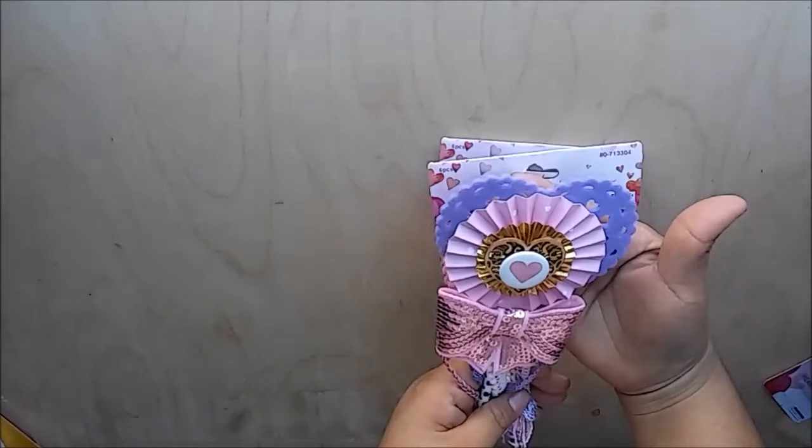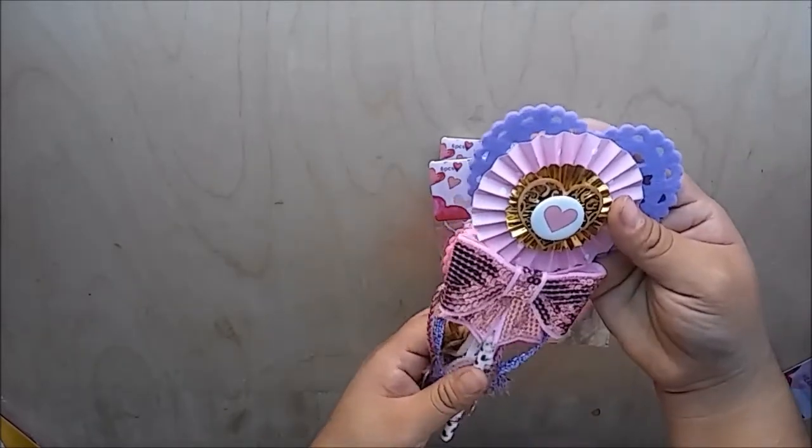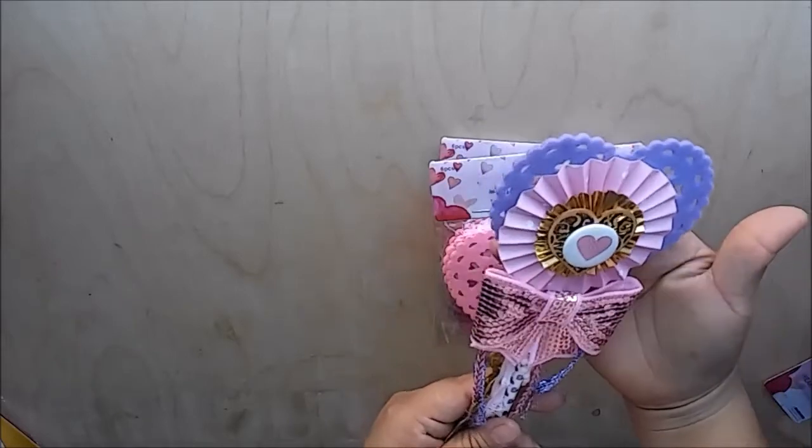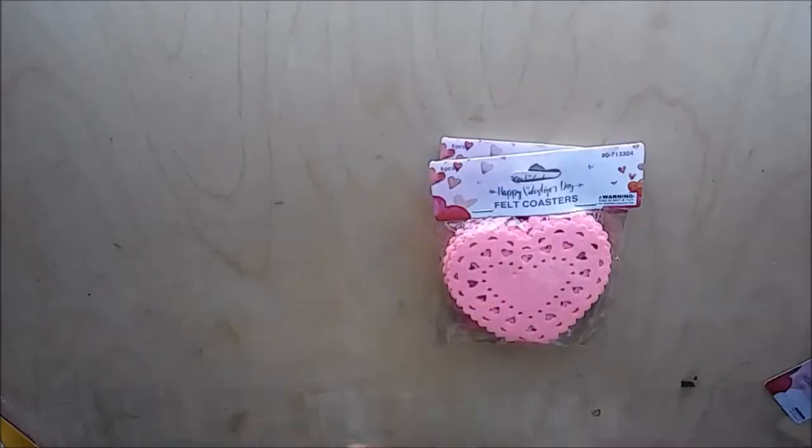If you haven't seen the video where I shared this and some other Valentine's Day projects, I will also link it down below so you can check that out.